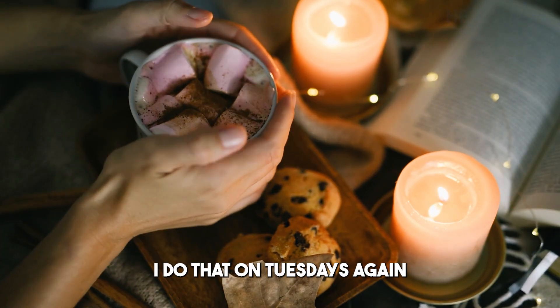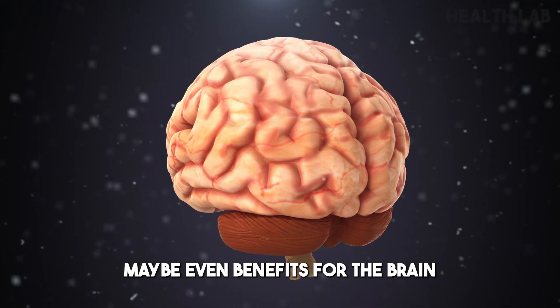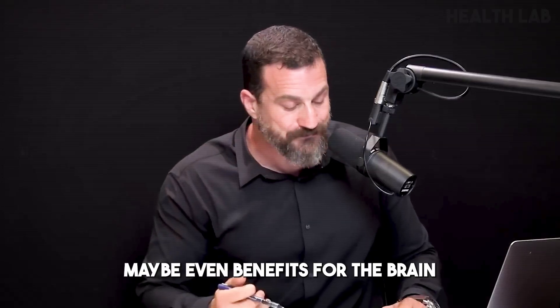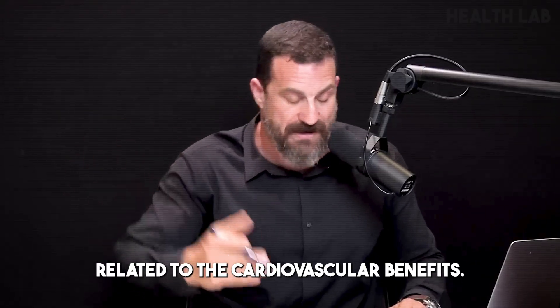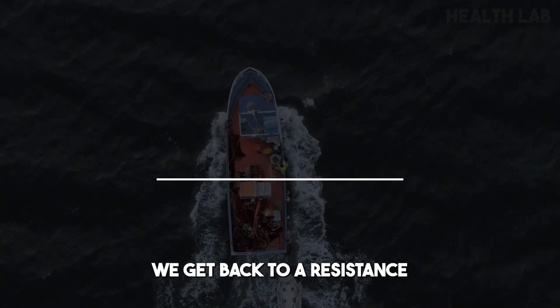I do heat-cold contrast on Tuesdays as a way to accelerate recovery from the leg workout done previously, and because it's very clear there are cardiovascular benefits — maybe even benefits for the brain related to those cardiovascular benefits.